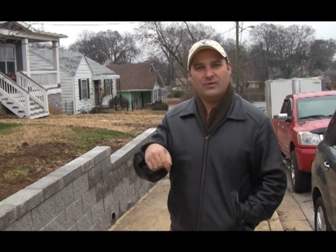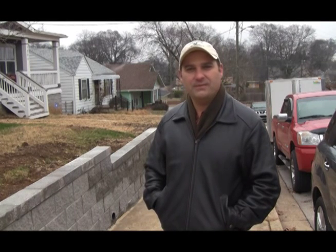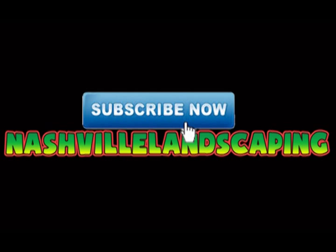Don't forget to go down below and click the like button, share it, and subscribe to our videos if you want to see more great outdoor hardscaping and landscape videos like this one. Thank you, I'm Dalton Quigley — see you next time. Bye. Look for the subscribe button and subscribe now.